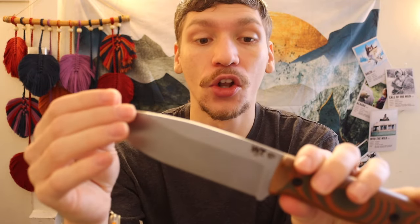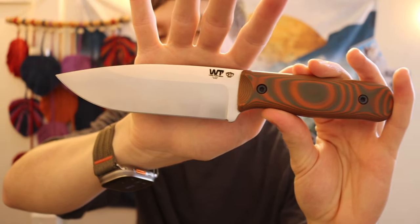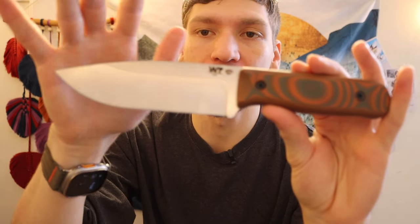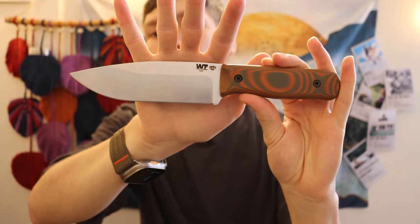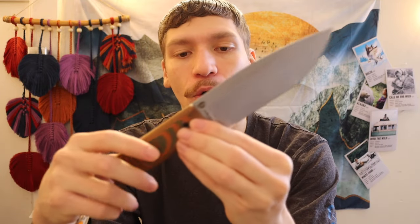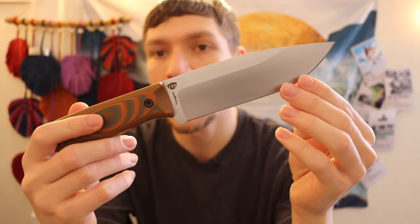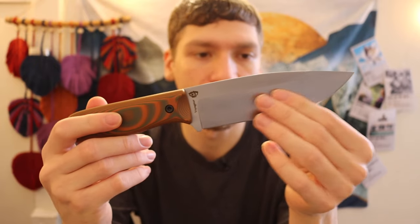It would be cool to have a few legacy models where they still integrate these semi-custom builds, so if you wanted a particular survival or bushcrafting knife you could just buy one. Either way, it is pretty cool. A lot of their knives are made out of SK-85, which is essentially a Taiwanese or Chinese version of a high carbon steel — pretty much equivalent to 1083 or 1085 high carbon — so you're looking at a little bit less edge retention and a little bit increased toughness than 1095, but very similar steels overall.